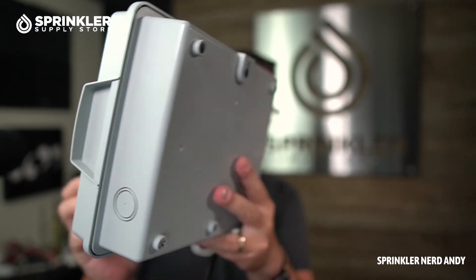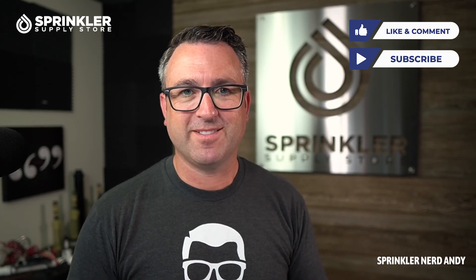If you're watching this on YouTube and you have one of these, drop a comment and tell us what you think. If you're considering one and have any questions, feel free to comment below — we can either answer immediately or go find an answer for you. If you need help with anything else, reach out to us at Sprinkler Supply Store by phone, chat, email, or text message. That's all for now — until the next Sprinkler Supply Store product overview, happy sprinkling!